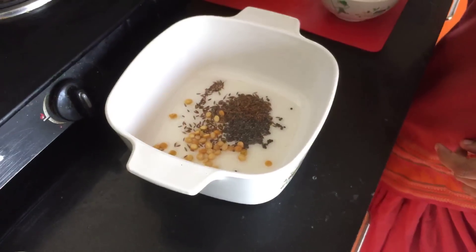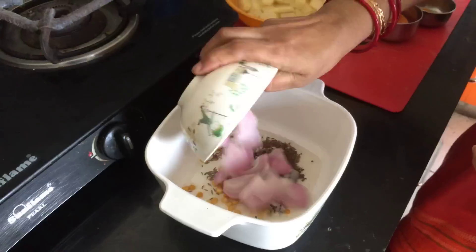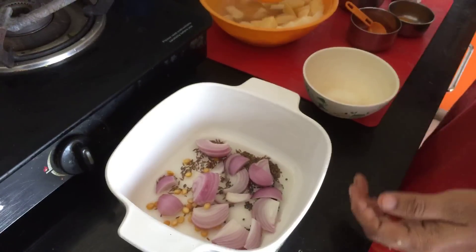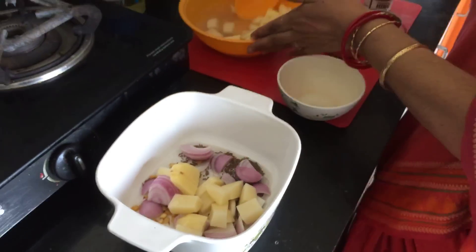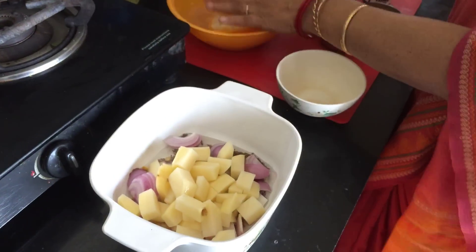To this, now add 1 more tablespoon of oil, then add 1 chopped onion. Potatoes I have peeled, cut, and kept in water so that the colour doesn't change. Drain the water and add the potato pieces to the microwave bowl.